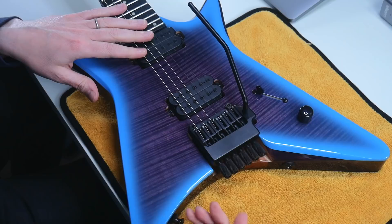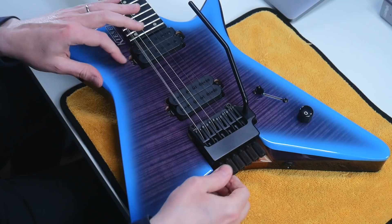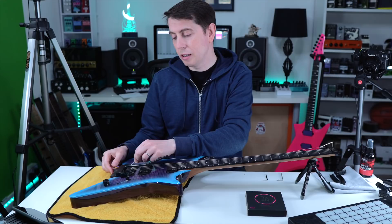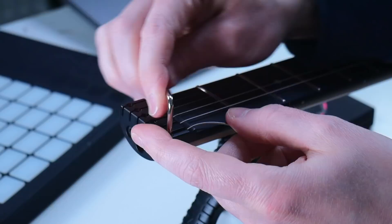Let's start taking off the first string. Generally when I get to the point where I feel like my guitar needs a restring, I look for two things: one is what is the tuning stability like — does it go out of tune a little bit more frequently? And the other thing is just general dullness.